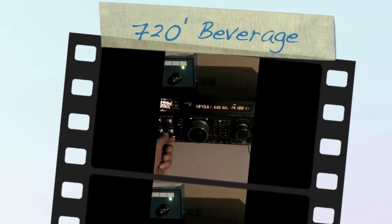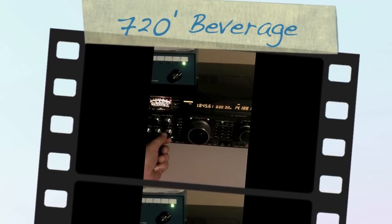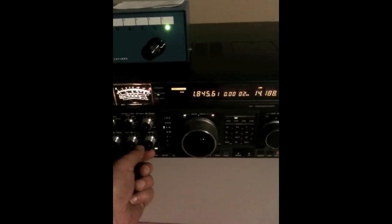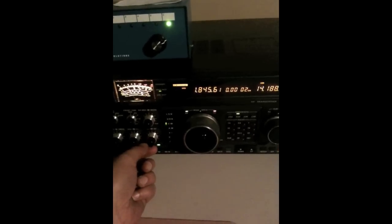This is Lee, WW2DX, Hudson Valley Towers. We're going to do a quick demo. We just put up a 720-foot beverage at Gary K3FGO's QTH up in Sturbridge, Mass.